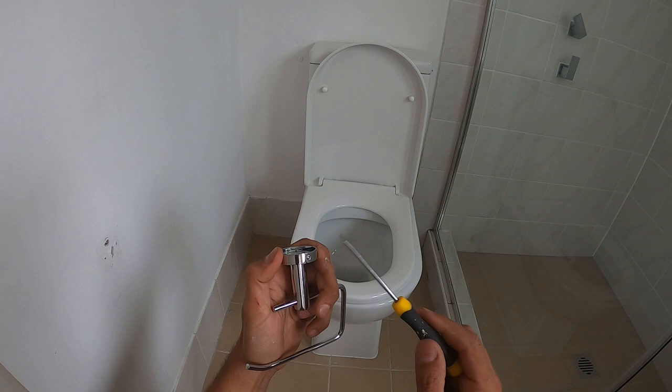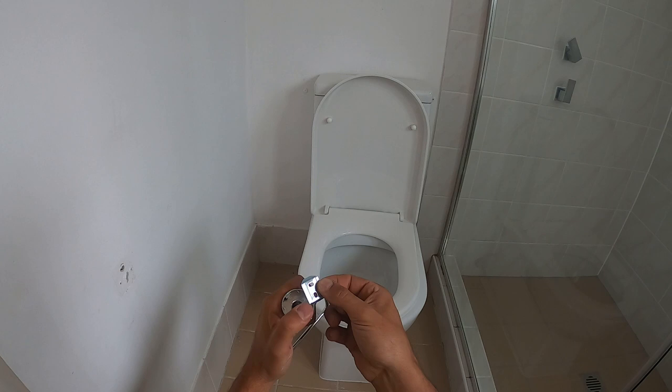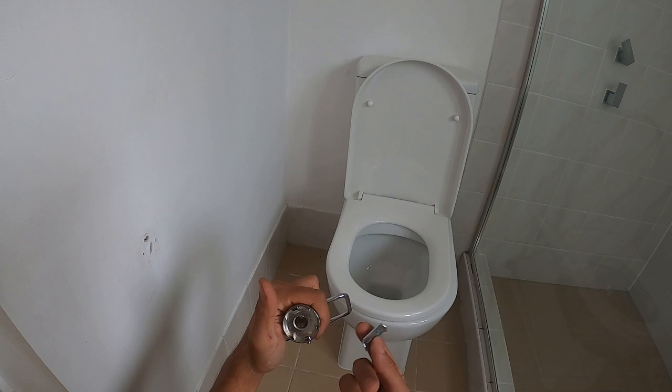We can take our flat head screwdriver and back off that screw on the bottom, and you'll notice there's a little mounting plate in here. Make note of which way it actually gets installed — the flat section is always going to be up against the wall. If you try to install it the other way when you tighten up that screw, it's not going to hold tight and it'll be loose. You won't have a very secure toilet roll holder.